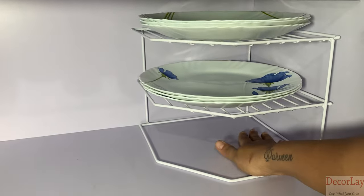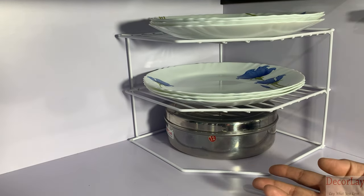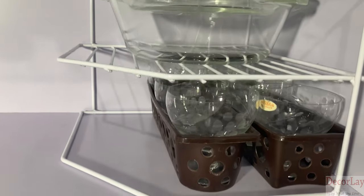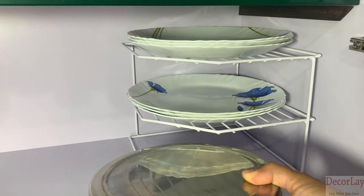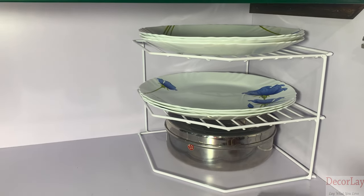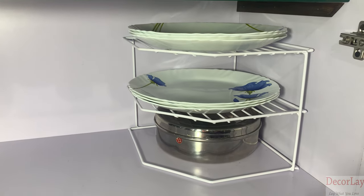Countertop or under sink area with a large capacity. Easy to wash, use and handle. This kitchen rack is designed to help you keep your plates and bottles neatly organized, so that they can be easily located when you need them the most.